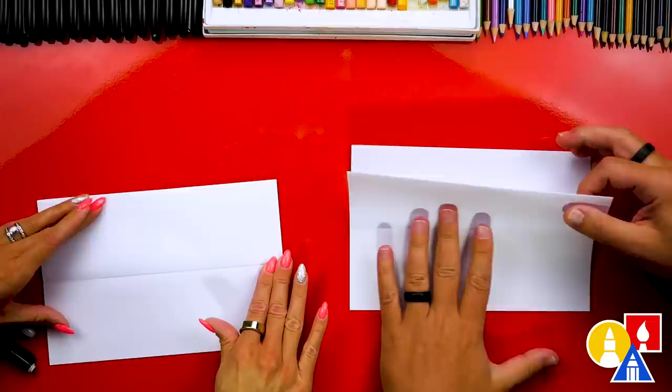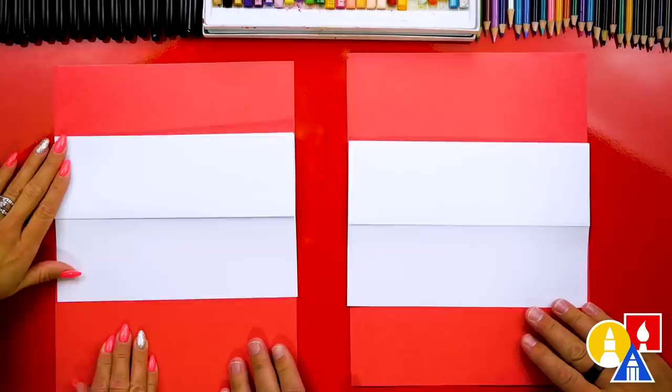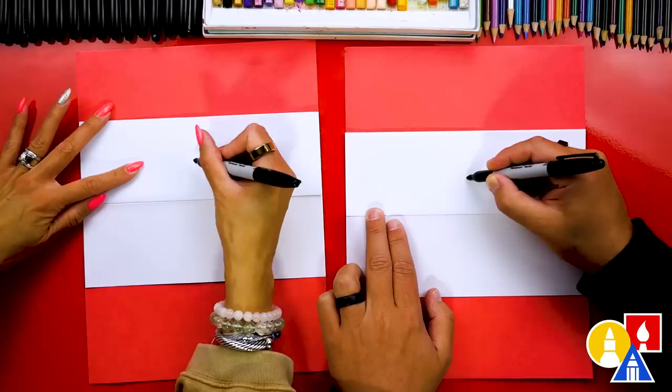I have some scratch paper we can put underneath our drawing paper just to protect our table, because we're drawing with markers. It's red just to match our table, but you can use any scratch paper for your drawing. Now we're going to use our markers first and we're going to draw a heart. Half of the heart will be above this fold and the other half below the fold. Let's first draw two guide points — one right in the middle of our paper towards the top, and another guide point directly below it.